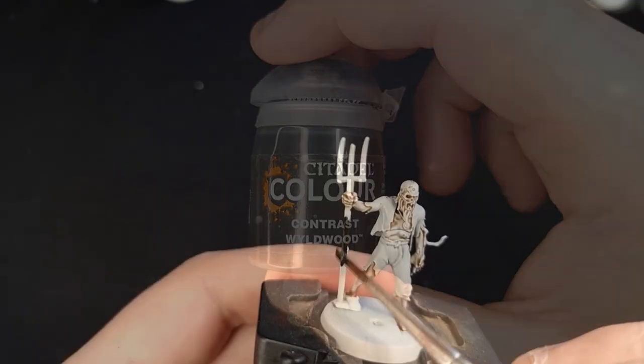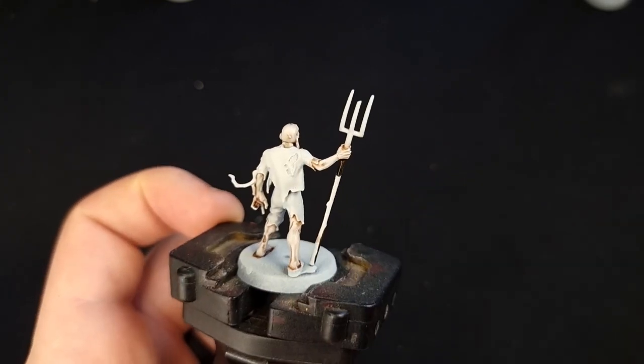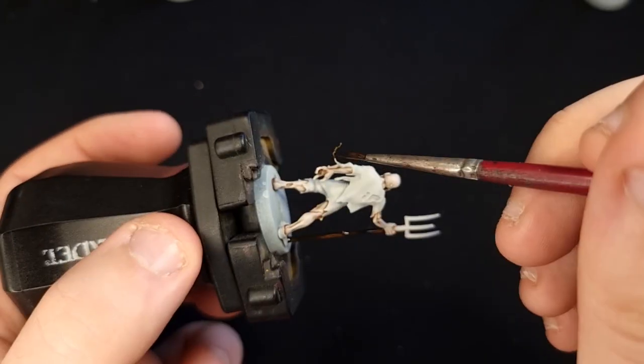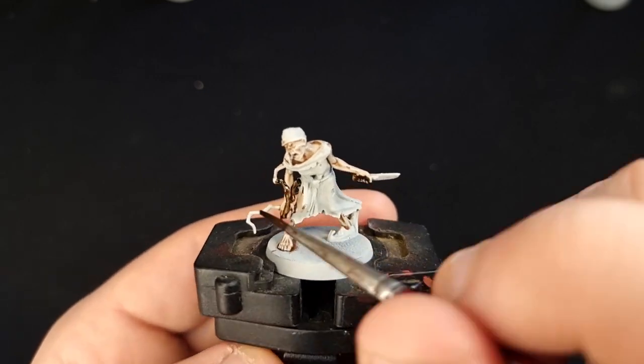Next, we're going to switch back to Wildwood and this time use it straight out of the pot to paint in all of the wood details on all the models. That's the handles to their old knackered weapons, all of the roots that are coming out of their skin, and anything else that you think looks a bit wooden.